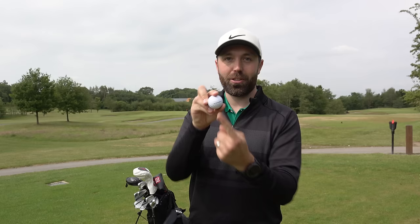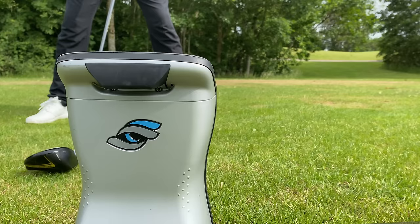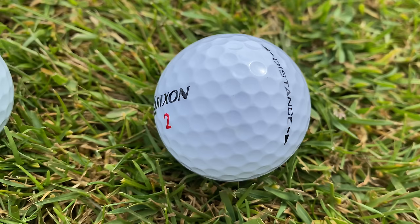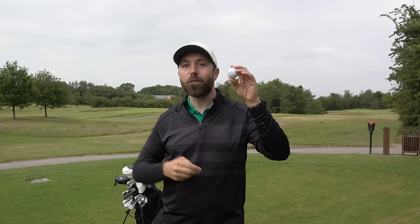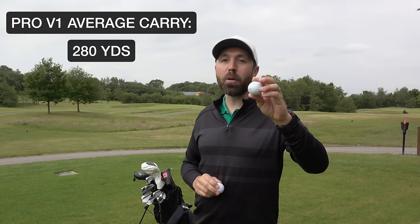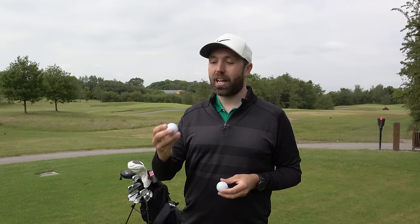Surely that means something - surely that means it's going to go a long way. Let's find out. I'm going to hit my driver on the GC Quad, but first I'm going to compare it by hitting my Pro V1 first. I'm not sure how close these golf balls can get, because the Pro V1 is the premium golf ball at about 40 pounds a dozen - three pound fifty plus per ball - while this is under a pound a ball. I normally hit my Pro V1 around 280 yards carry, so let's do that first, then see what the Srixon can do.